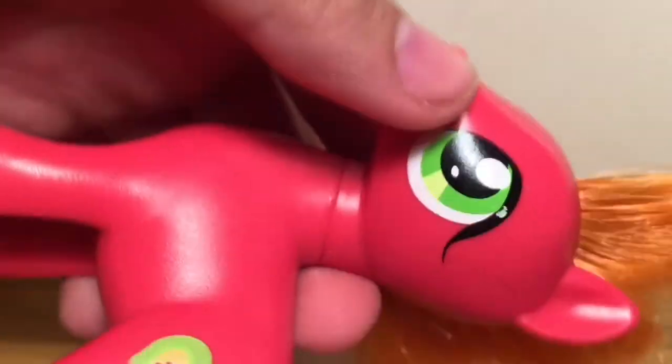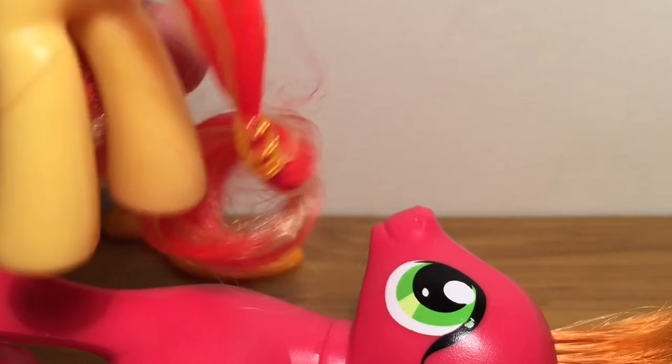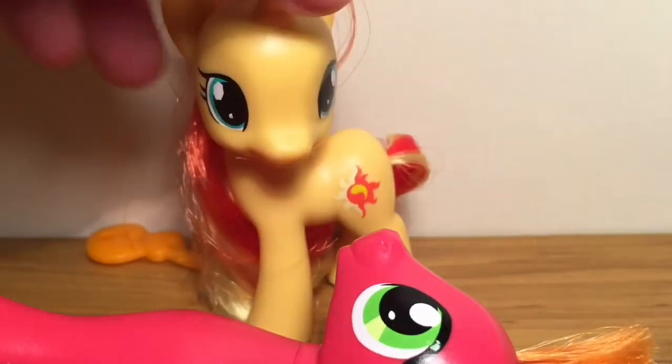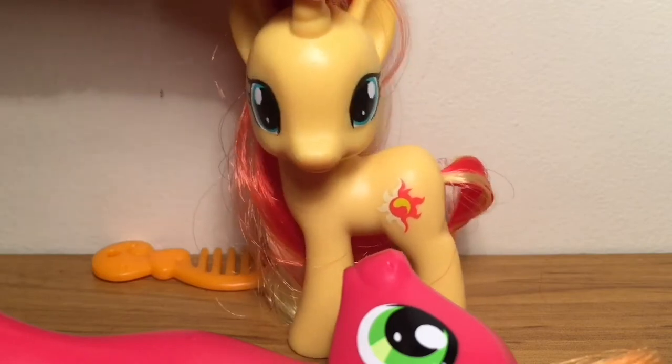He has a flaw on his good eye. Why couldn't it be on the side where the picture is? Why the good side? But to be honest, I actually don't really care that much about it. It's not really a big deal.